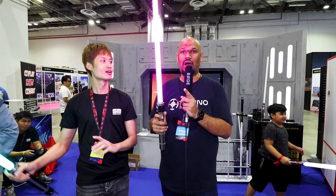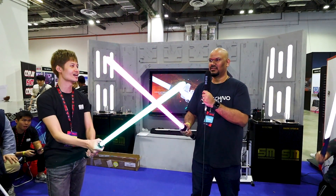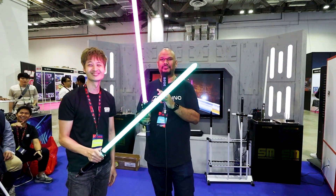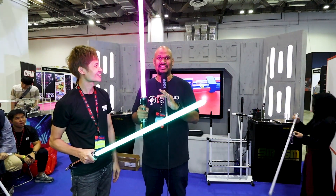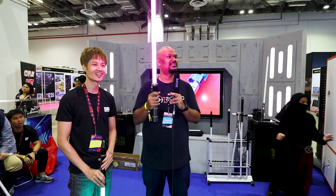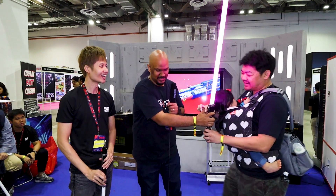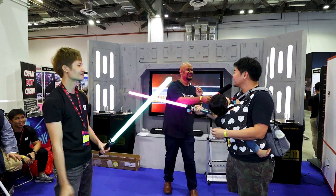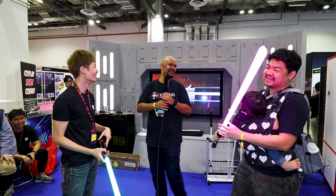A quick combat demo shows just how solid it is — you can hit it and it holds up. The host then passes the saber over to Joe Kim, a special guest who's known for being good with a lightsaber. Joe's reaction: 'Can I buy one now?' — pretty much sums it up!